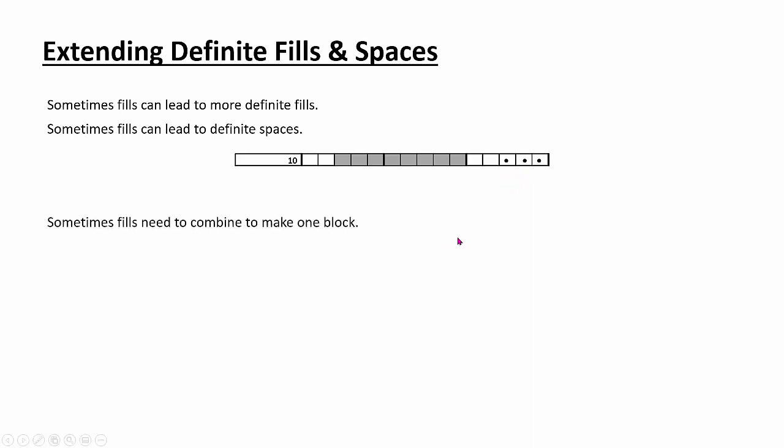Sometimes we only have one number in a row but it looks like we have two separate blocks being started. In this situation, we know those must be connected since there's only one number. So the first thing I do is connect them, then take a count: 1, 2, 3, 4, 5, 6, 7, 8 — we have 8 of the 10. That means we can only go 2 to the right or 2 to the left, which means we have some definite spaces on each side.